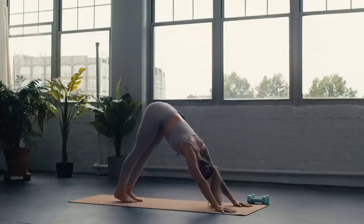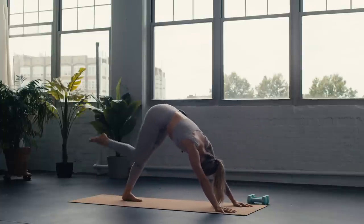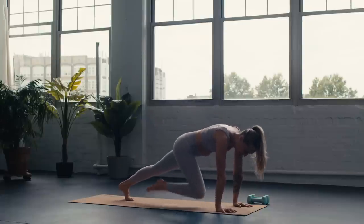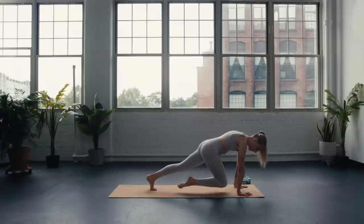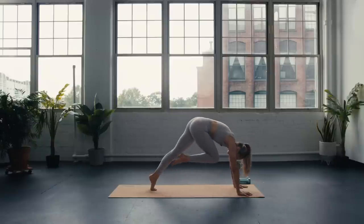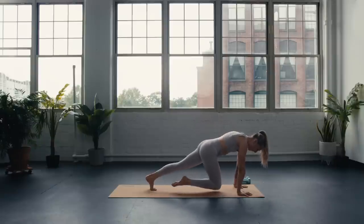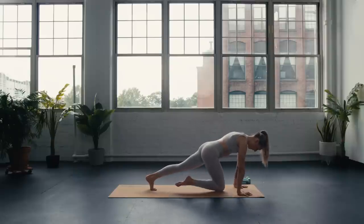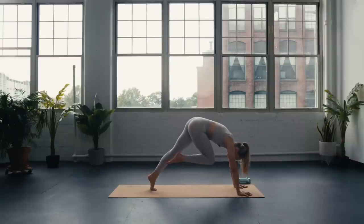Inhale lift the heels, exhale top of the mat — halfway, breathe in, fold forward, breathe out, inhale chair, exhale fold, inhale halfway, exhale chaturanga, up dog, down dog. Inhale right leg to sky. Exhale knee to nose — hold here. On your inhale drop the knee to the mat, on the exhale curl the knee back up to the chest. Inhale drop it down, exhale curl it in — inhale drop, exhale curl, drop, curl, one more.